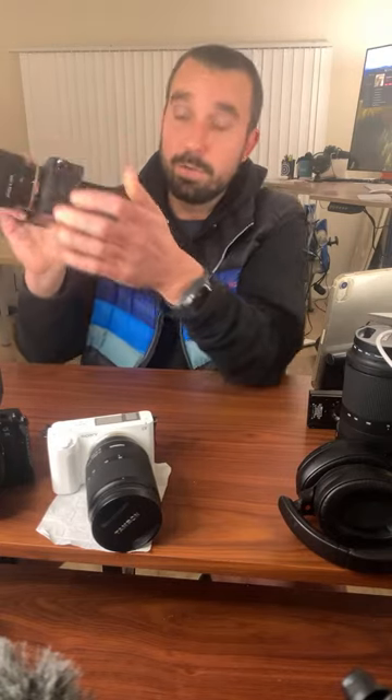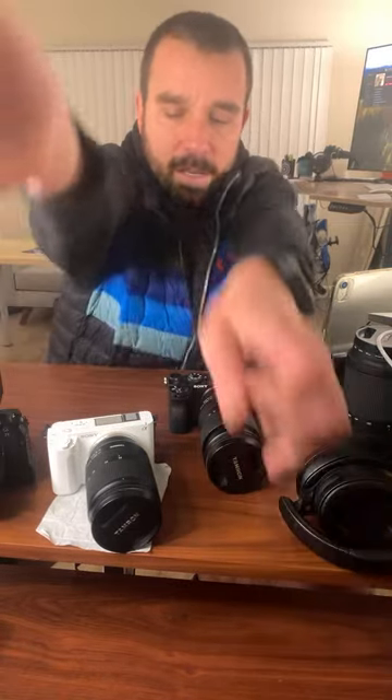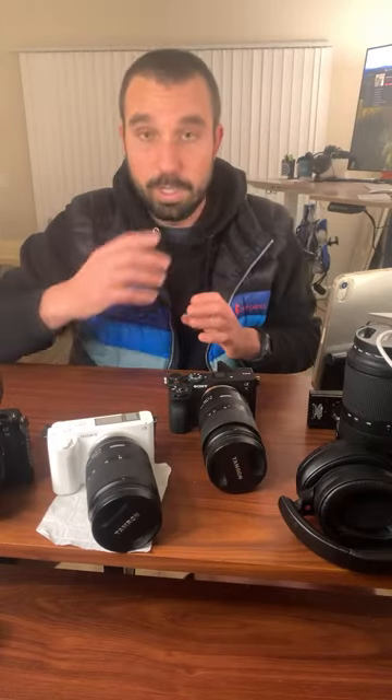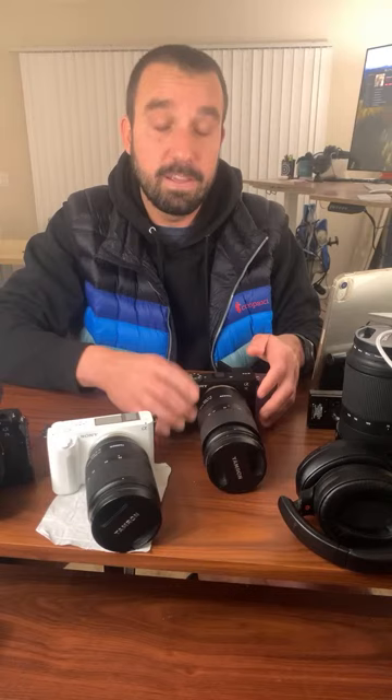That new Sony screen on the A1 or whatever — the one that flips and tilts up and does all that — is probably the best. But really all I need is a nice flippy screen, because at least if it flips, you can film yourself and get those multiple angles. Now let's talk about the EVF on the A7C2.